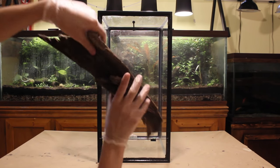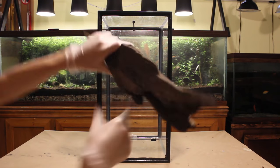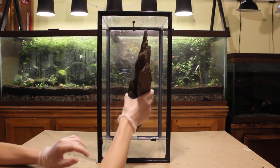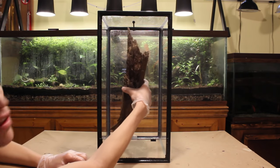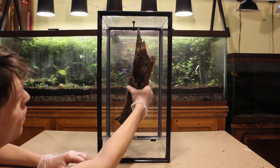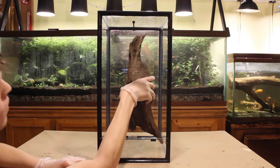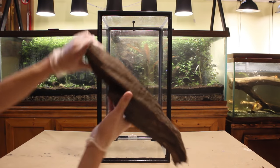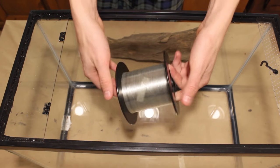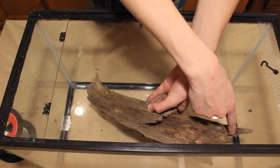After cleaning your glass, it's time to decide on decorations — mainly the larger elements such as a piece of wood. You don't have to incorporate wood in your background, but I think it provides a more naturalistic look. What I'm doing here is trying to see how the log best fits into the vivarium. This element should then be used to dictate how you apply the foam and design the background. Twigs and sticks can simply be poked into the foam after it cures.